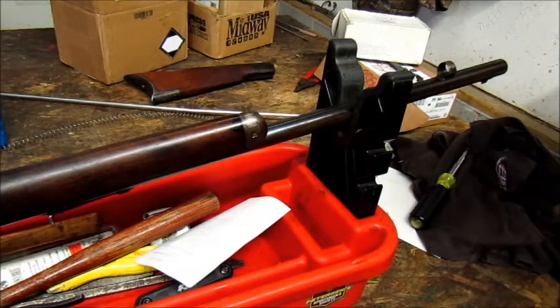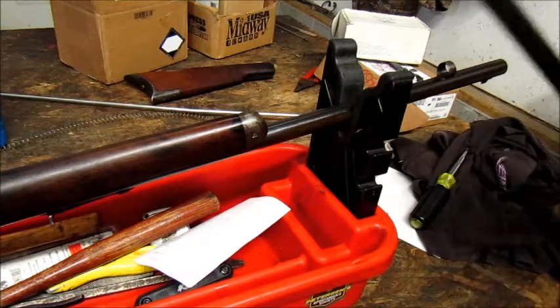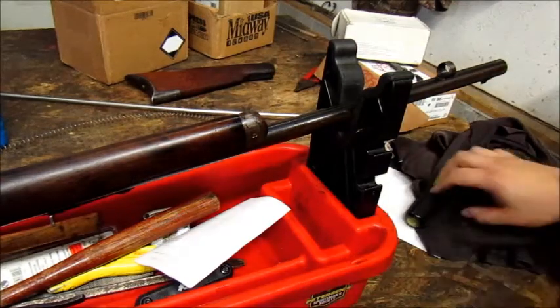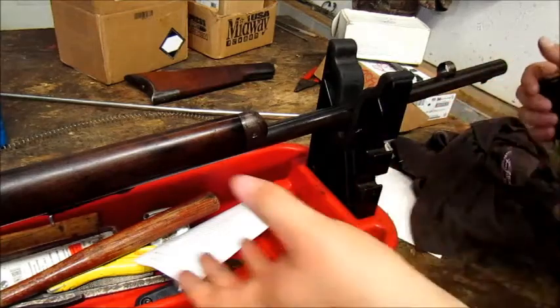Back in the day when they knew how to make guns. Nowadays everything's made on machines — supposedly more consistent, but the tolerances are actually looser and they're just junk. I haven't really seen a new production classical-style gun that I've liked lately.